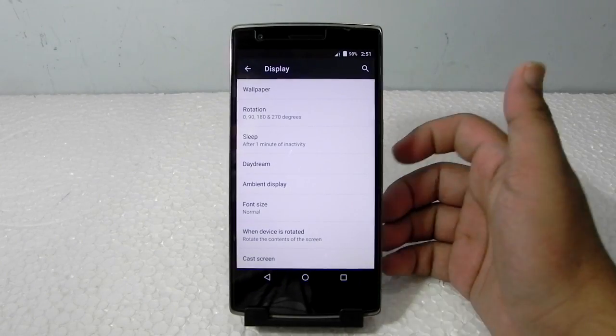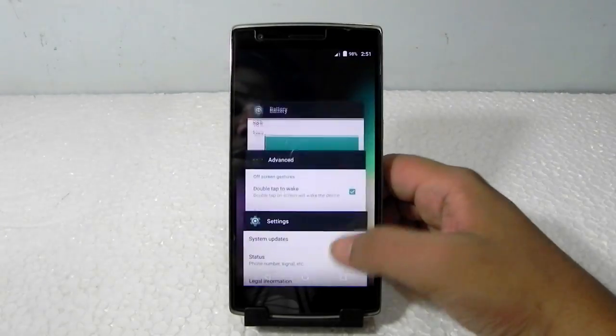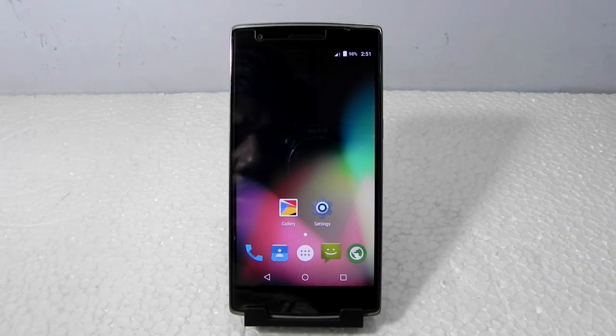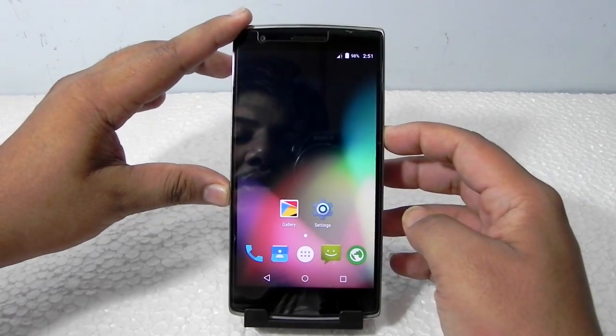The ROM is pretty stable, and they have not included the 'clear all' button either. The ROM being this stable is really a surprise, because I tested out the 5.1.1 SunEngine nightlies and during their starting stages they were not this stable. These guys have made it stable, and that's one thing I also liked.